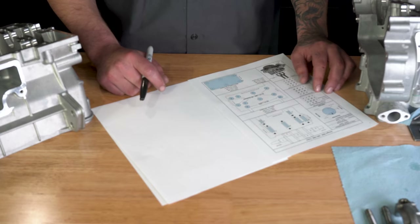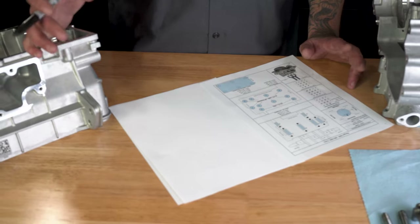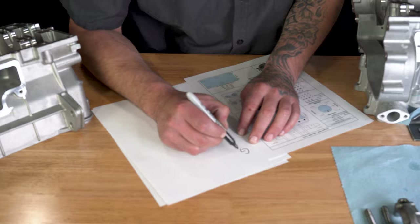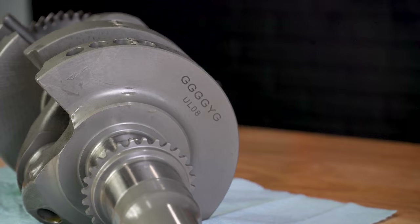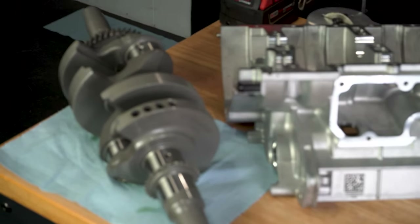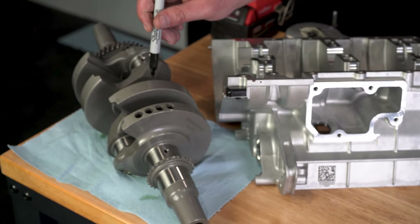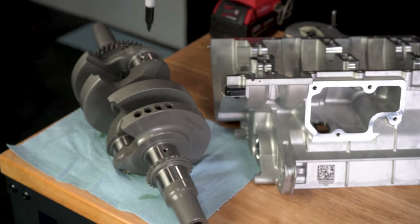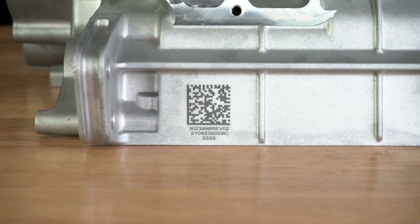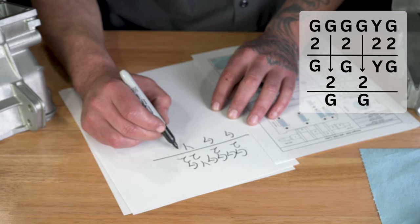I made a little sheet for our company with a bearing chart. Depending on the letters on the crank and the numbers on the cases, that's what tells you which color bearing to use — a simple way I like to do it. We had G, G, G, G, Y, G on the crankshaft. Each of these letters is each journal. For the mains, going from the mag side, you'll do the first, third, fourth, and fifth — you skip the two rod journals. Our case numbers were twos, so writing two across gives us: green bearing, green bearing, yellow bearing, green bearing.